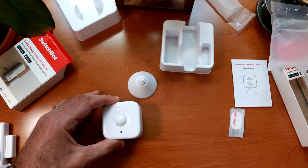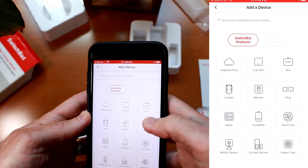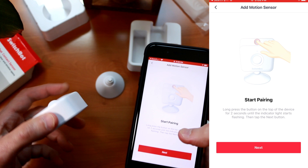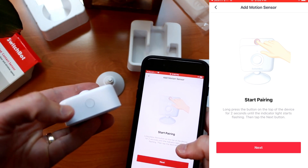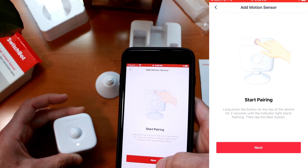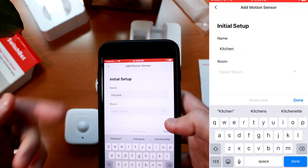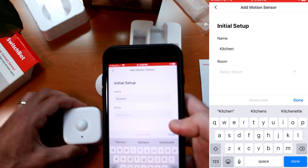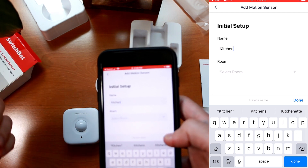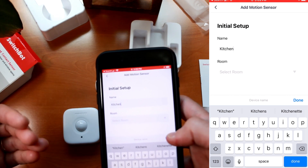Now that we have the batteries in the SwitchBot motion sensor, let's head over to the app and pair it up. Back in the SwitchBot app, push on the plus sign to add another SwitchBot product. The motion sensor is found over Bluetooth. At the top of the SwitchBot, there is a pairing button — push that for two seconds until it starts flashing. I'm going to try and set this up in the kitchen as a pass-through sensor to detect occupancy because we have some lights that are always left on when no one's in the room. I want it to detect motion or the absence of it and shut off the lights when no one's inside.